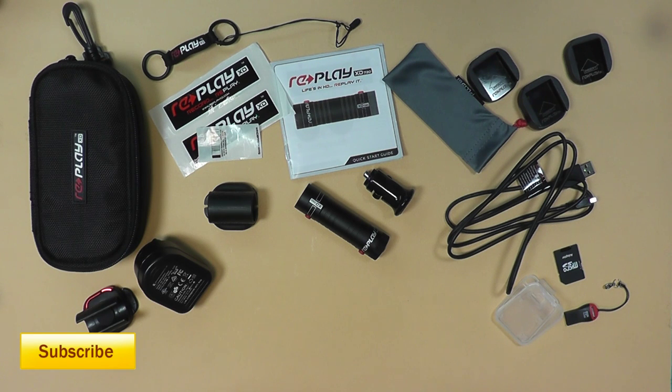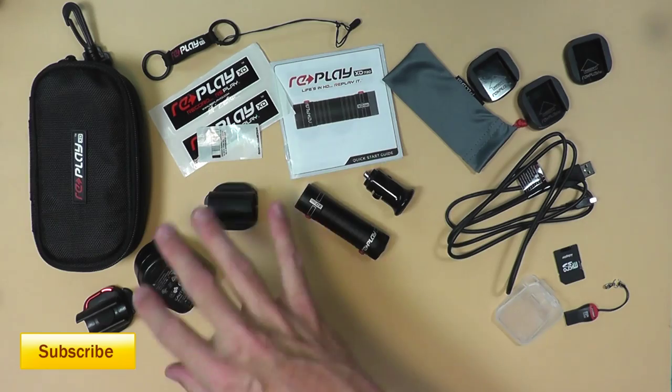As you can see, I'm not that impressed with the quality of the Replay compared to the Contour HD. The white balance really throws me off and the audio is not as great as I was hoping for. But it's an experiment — that's why I wanted to show this video to you guys.